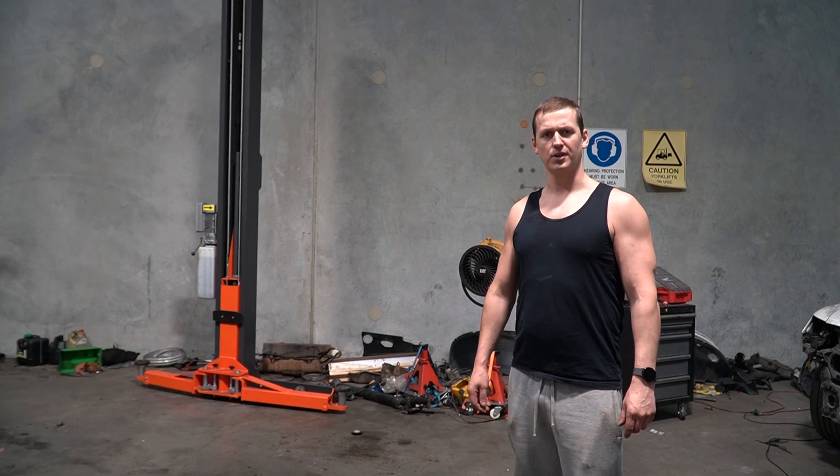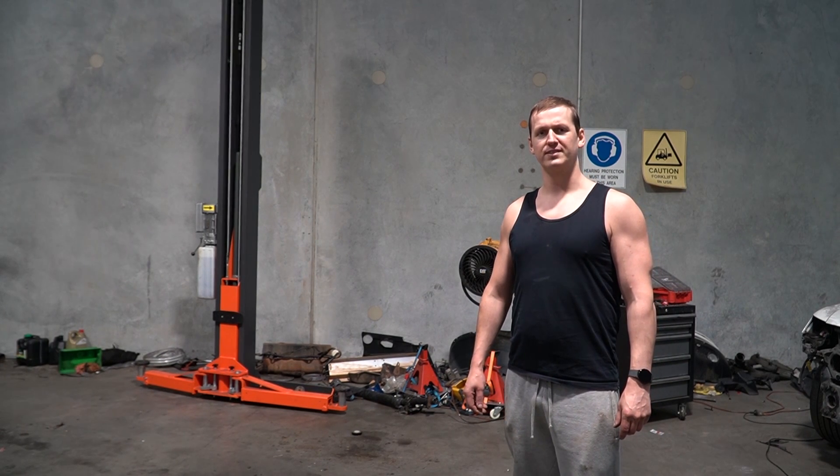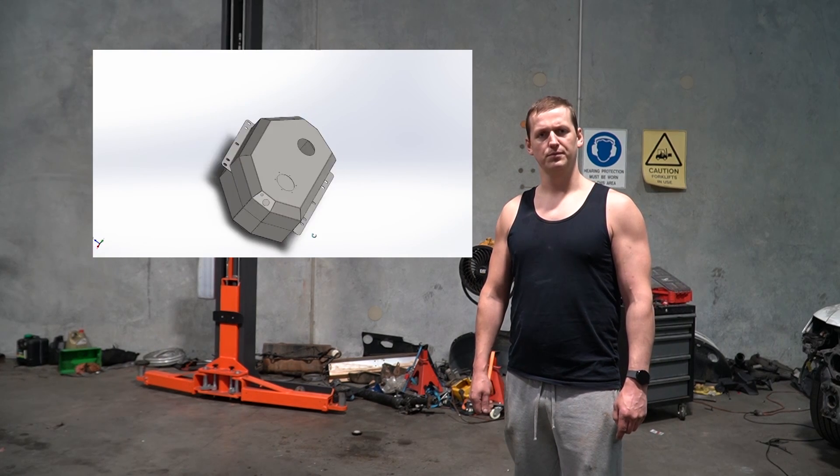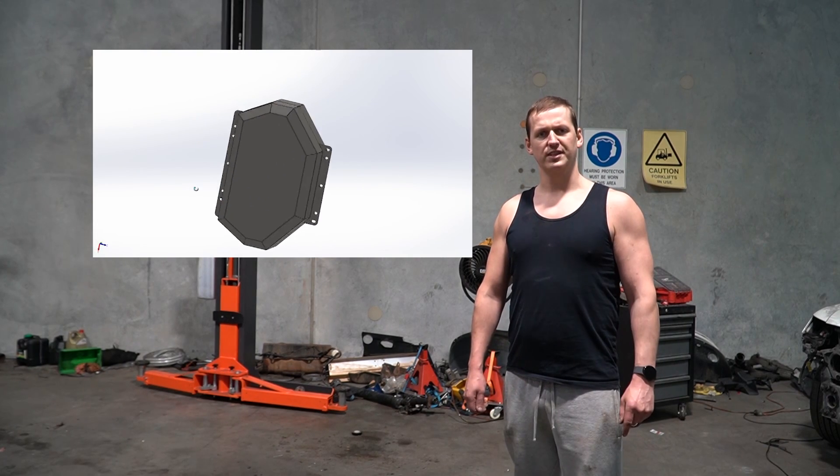Hello there, it's another workshop episode about a V10 and not motorbikes. Why? Because I have no consistency and I'm not very good at making videos. In today's episode, this happens.